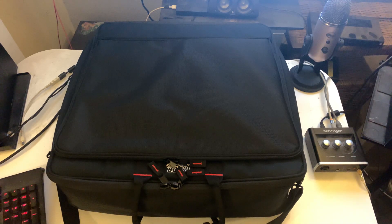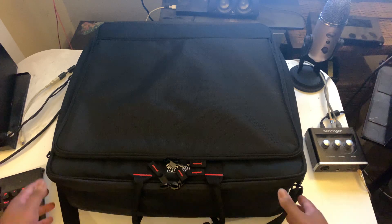I got a nice little review that some of my group members, my fellow group members on the Facebook group MPCX Live, MPCX User Group — they wanted to know more about this case I got. So what I'm going to talk to you about is the G Mixer Bag Series, the 20x20x5.5 inch mixer gear bag. This thing goes for under $50 delivered on Amazon. I'm going to let you guys see exactly what this thing is all about.